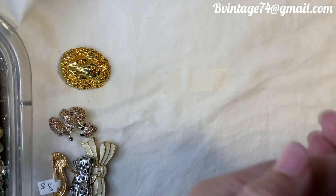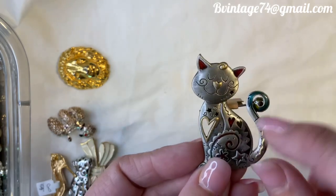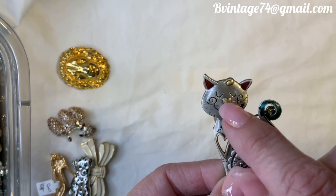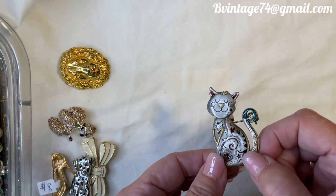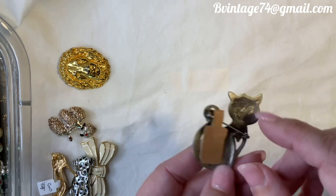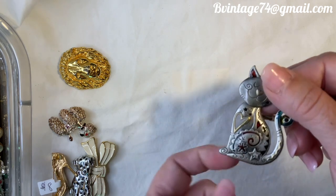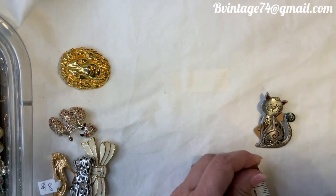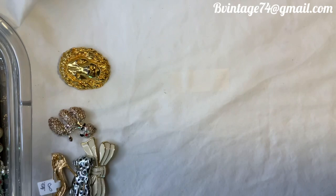This is A2, $5 — another pewter cat. This one has some cut-out hearts; one is a cut-out heart, the others are enameled in, with gold-tone accents. There's red, teal, and gold coloring. Not marked, but super cute. There's a cut-out at the bottom too. About two inches — just a cute little face on him.